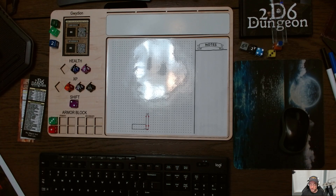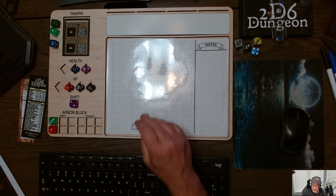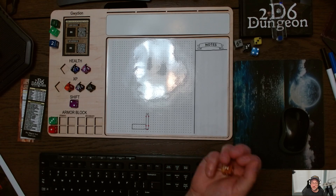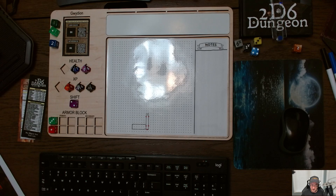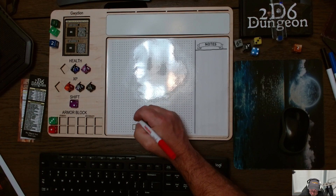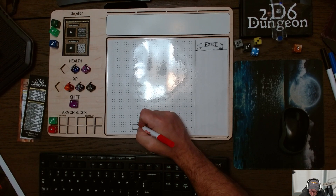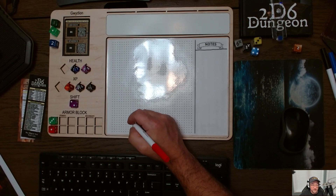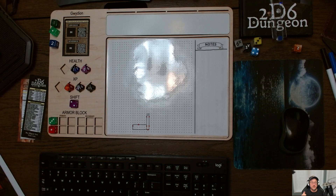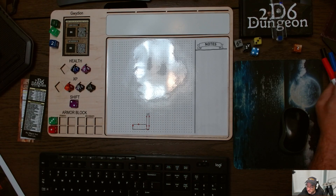We do have a handy little door die that has zero, zero, one, two, and three. We'll just roll this — two exits. It's always in addition to the one you came in through, I think. We'll do one right in the middle and one on the side. So we've got our two doors there. It's a little hard to see — make that a little bigger maybe. All right, so we have two doors.